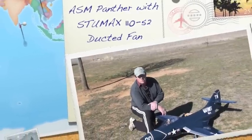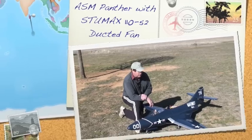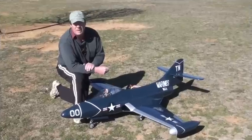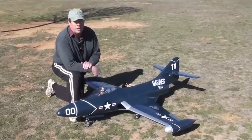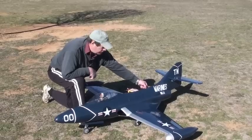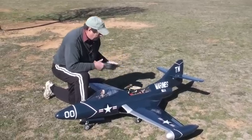This is the awesome ASM Panther 72-inch fan. It's designed for the turbine or the OS91, but I've converted it to an electric ducted fan using the StuMax fan. Let's have a look over here.